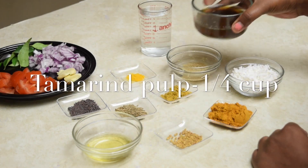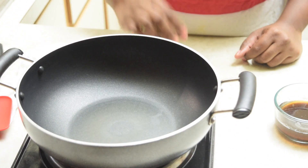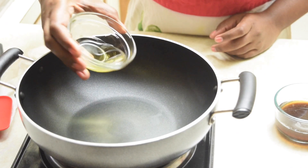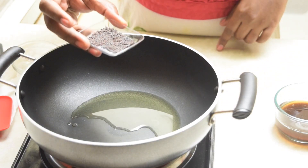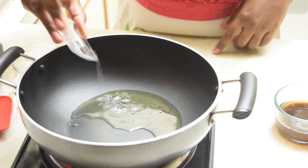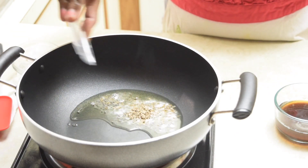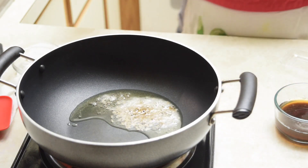We also need quarter cup of tamarind pulp. Let's get started by heating a kadai. Once the kadai gets heated, add your sesame oil. Add the mustard seeds and allow them to crackle, then add cumin seeds and fenugreek seeds.